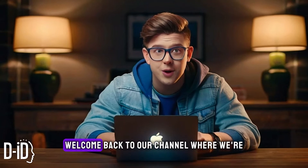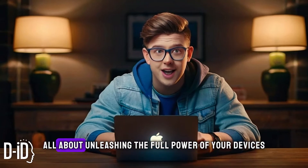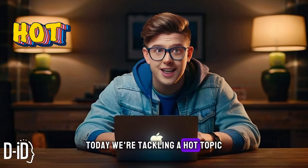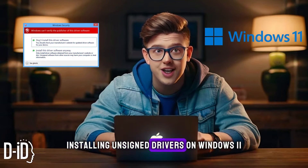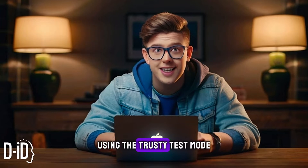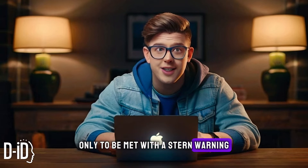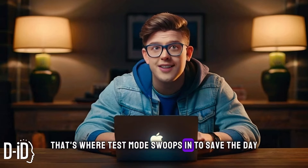Hey there tech enthusiasts! Welcome back to our channel where we're all about unleashing the full power of your devices. Today we're tackling a hot topic: installing unsigned drivers on Windows 11 using the trusty test mode. Ever try to install a driver on Windows 11 only to be met with a stern warning? That's where test mode swoops in to save the day.